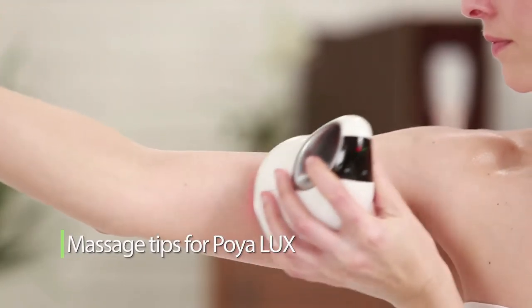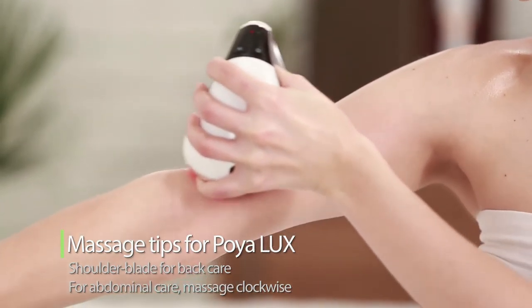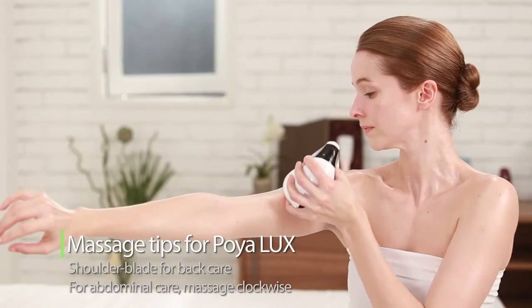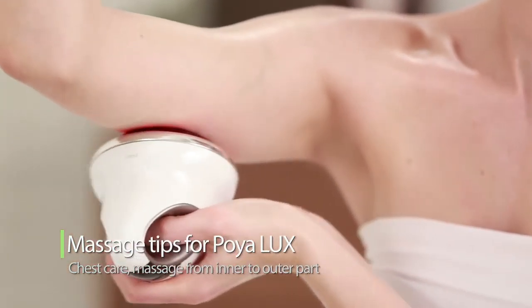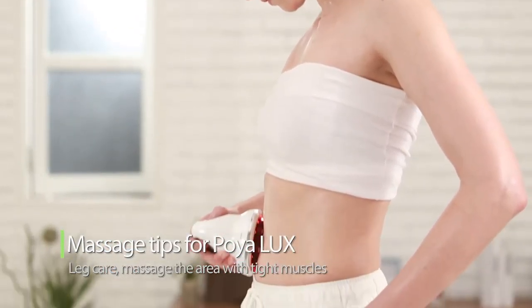Massage tips for POYA LUX: It is more effective to focus massage on the shoulder blade for back care. For abdominal care, massage clockwise. For chest care, massage from inner to outer part. For leg care, massage the area with tight muscles.